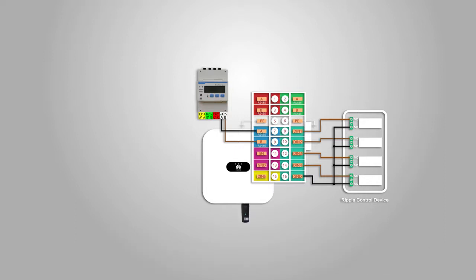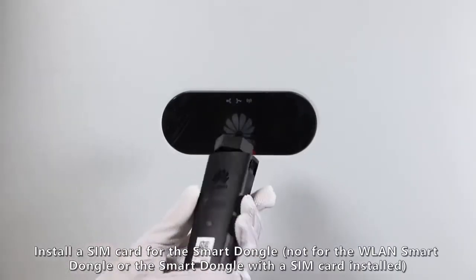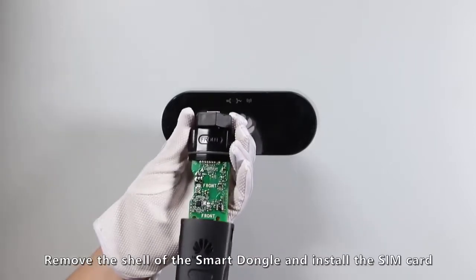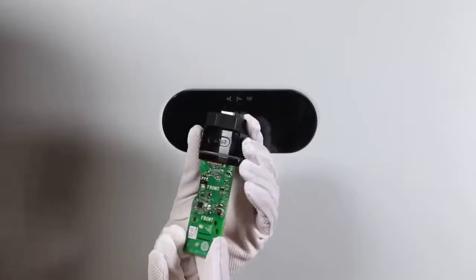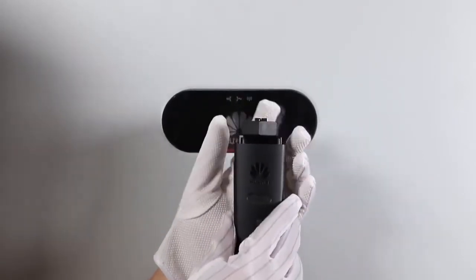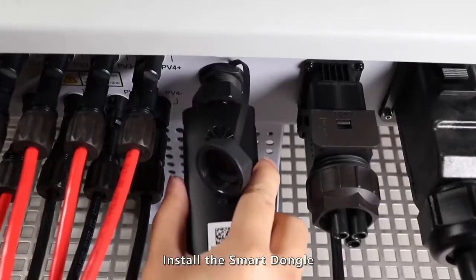In non-cascading scenarios, install a smart dongle to establish communication between the solar inverter and the management system. Install a SIM card for the smart dongle by removing the shell of the smart dongle, installing the SIM card, and then installing the smart dongle.